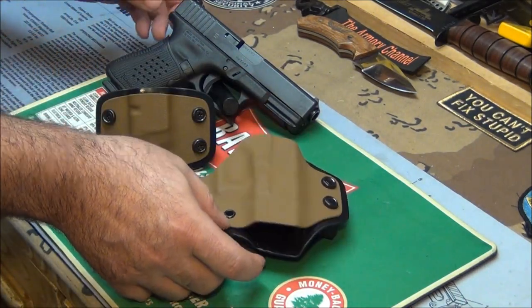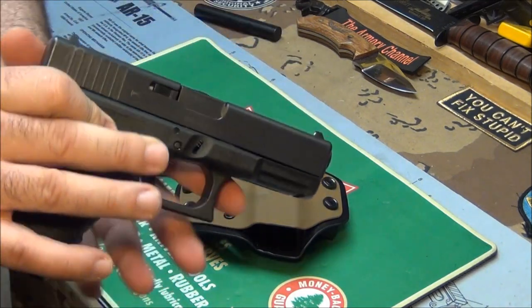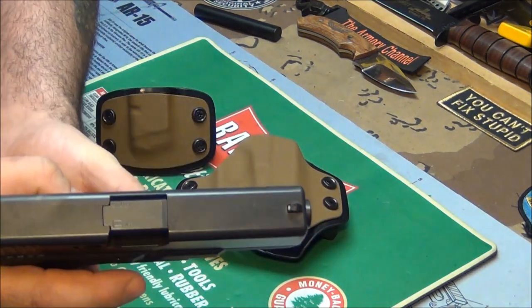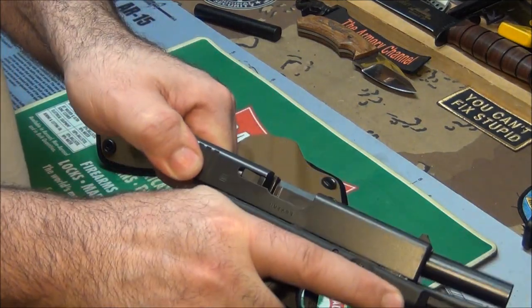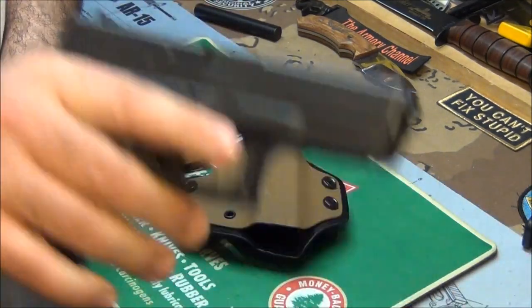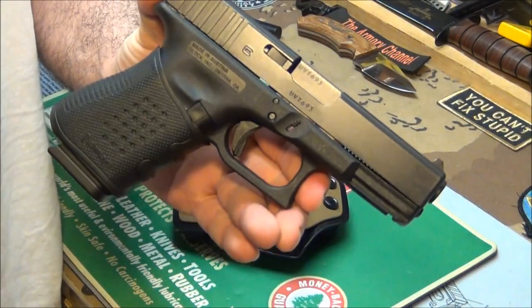Now this gun is loaded, so let's make sure we clear it. This is a Glock 19, same size as a Glock 23, so it'll work in both. I'll pop the mag out, clear the chamber, make sure — nothing in there. Pull the trigger. Now I'm going to put the mag back in to show you what it looks like all holstered up.